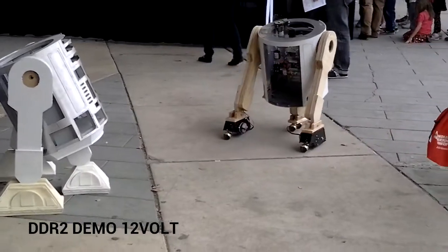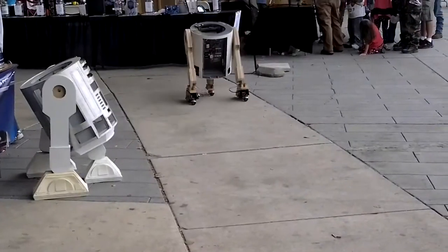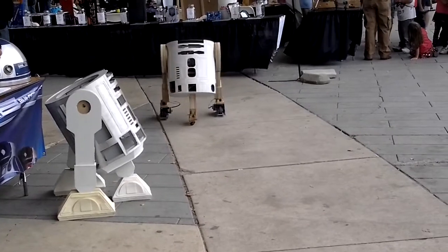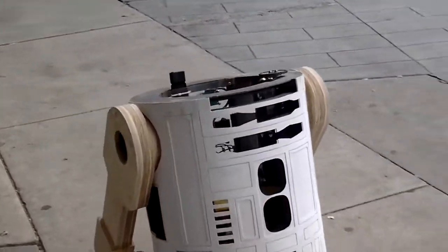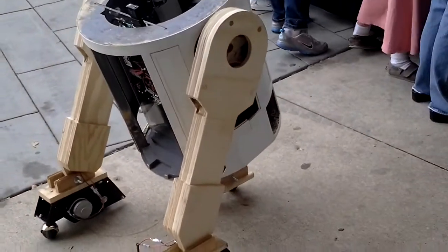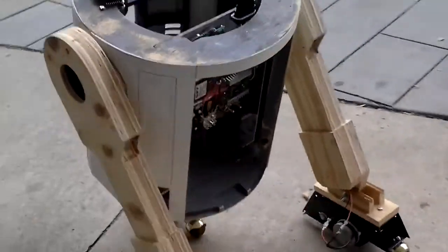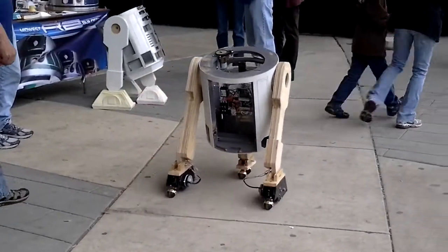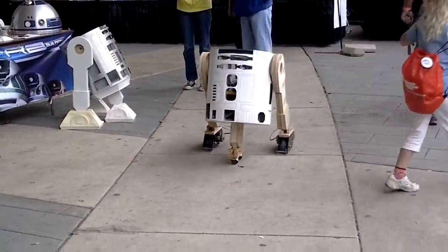This right here is on a 12-volt system. He's in the beginning stages — does he kind of mind his own? It's not finished.